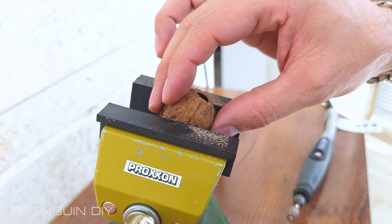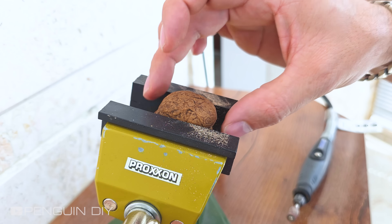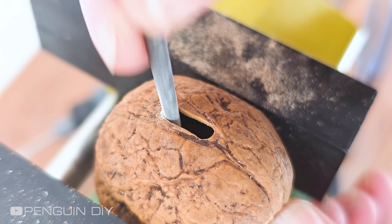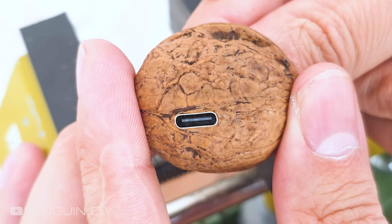All right, let's jump into the next step. I think this spot is perfect for the USB-C port. I'm placing the port in its spot and gluing it down.